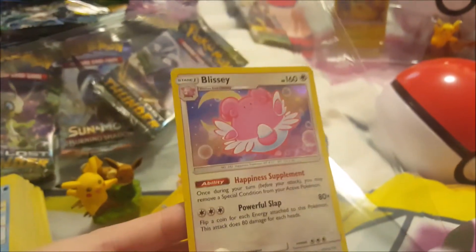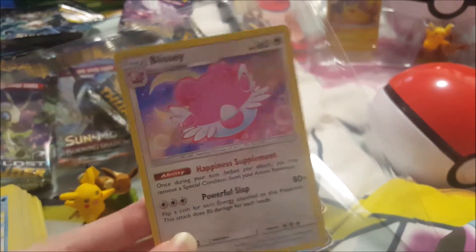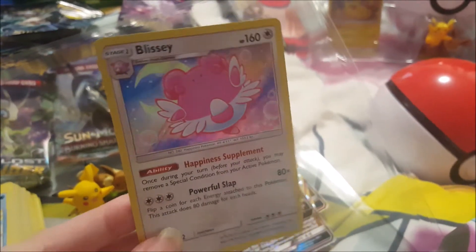And this one pulls a nice shiny card. You can see it has a nice little moon — it's like a Sailor Moon type background the way it looks.